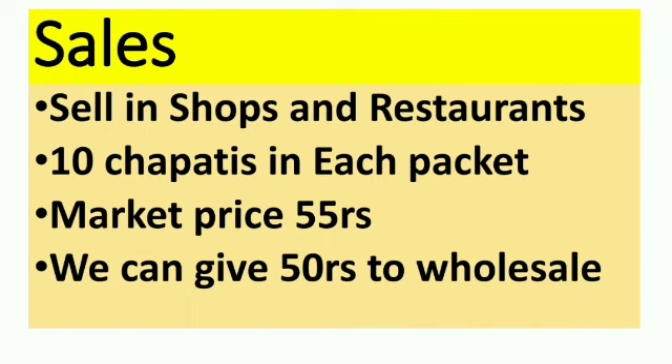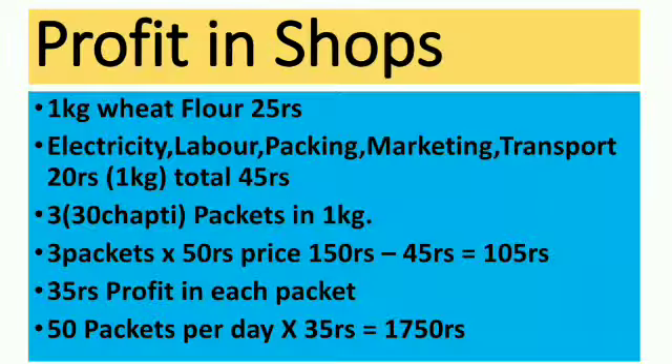In order to give a margin for the resellers, you may have to cost them a little lesser, which we can fix at approximately 50 rupees. For the profit calculations when you supply to shops: per kg of wheat flour is going to cost you 25 rupees, and the making cost — which involves electricity, labour, packaging, marketing, and transportation — is going to cost you around 20 rupees.